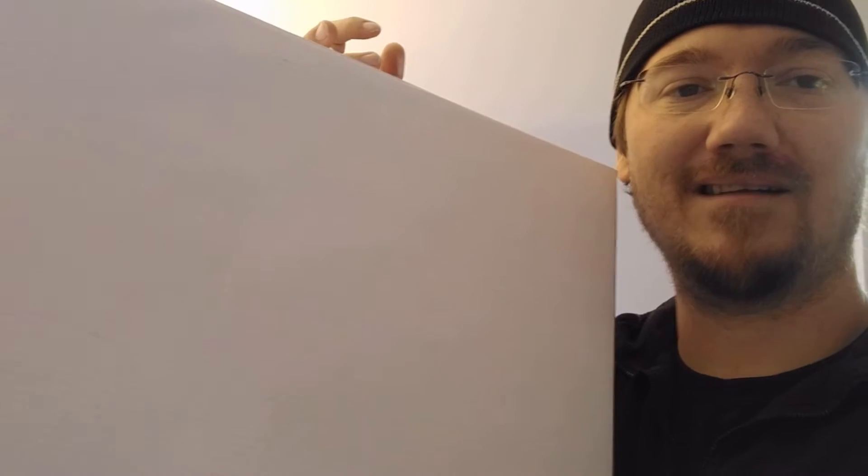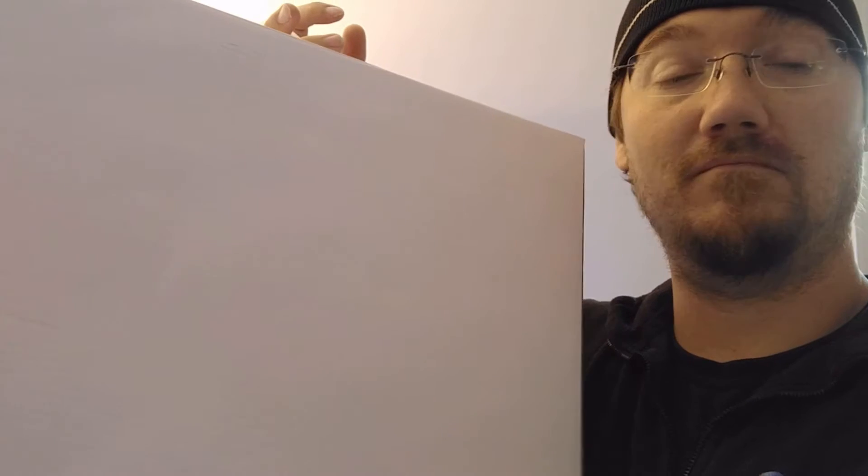They haven't got the packaging down just yet, but inside the contents are brand new. Nobody's ever seen them before, so we're going to get to this. If you want to see more about what's inside this box, continue watching this video.